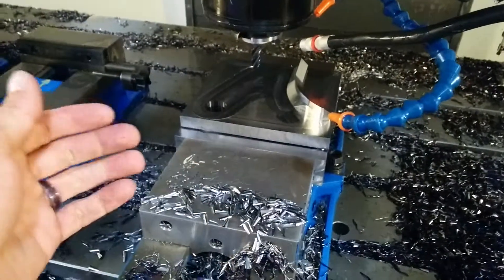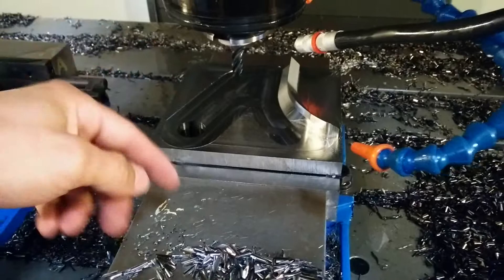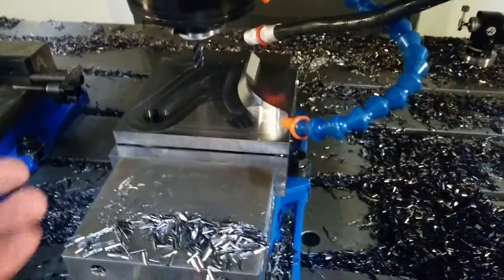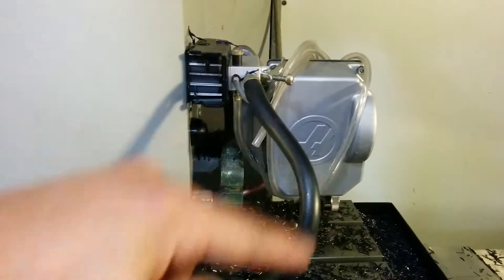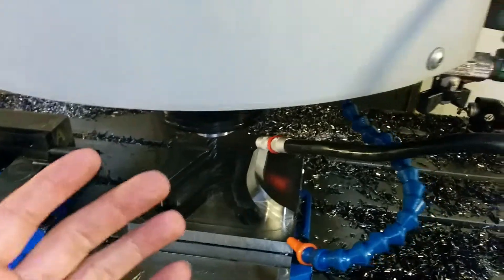I'm not using coolant on this. For some reason this tool doesn't like when you use coolant on these passes — it seems to crack it and blow it up, I'm guessing because of the heat contrast. So I have one of these air-blowing setups. I took the hose off and it's blowing directly on the tool, as close as I possibly could get with what I had.